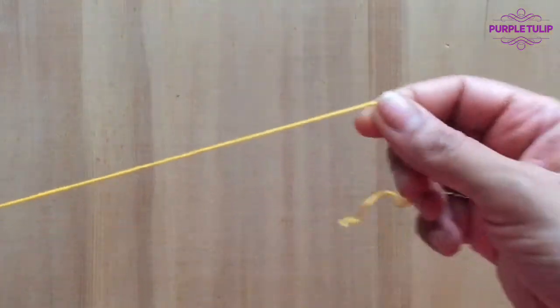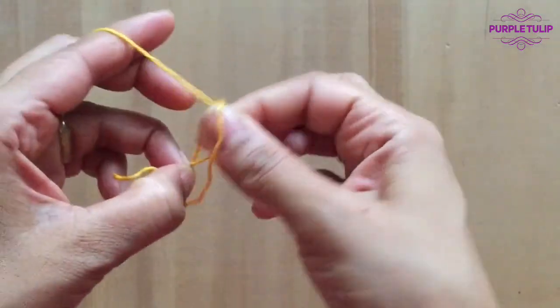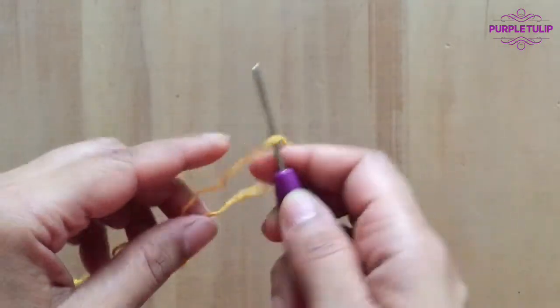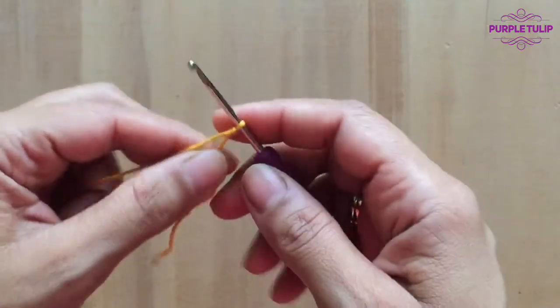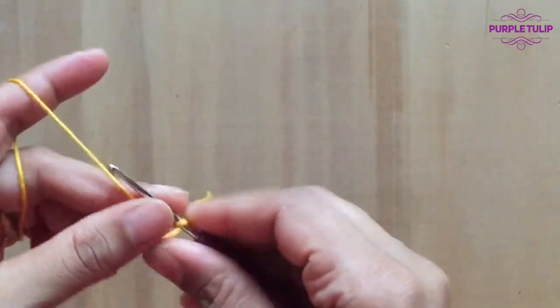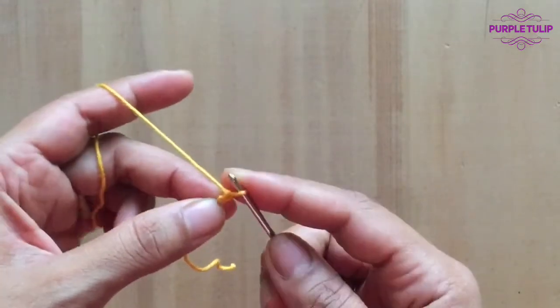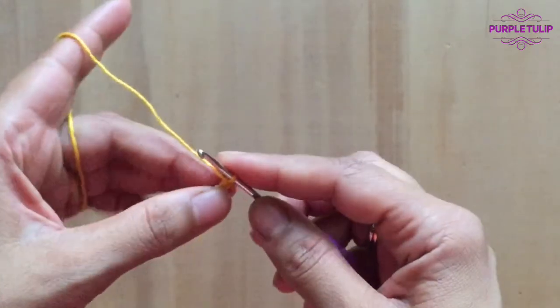To begin with this project we're going to make our slip knot and we're going to be making a foundation chain in the multiples of 10 and then add another additional 6 to it. So I'm going to make a foundation chain of 50 and then plus 6, for a total of 56.